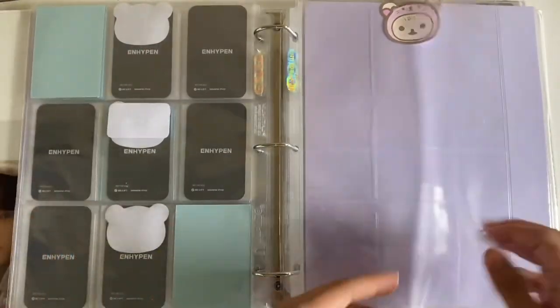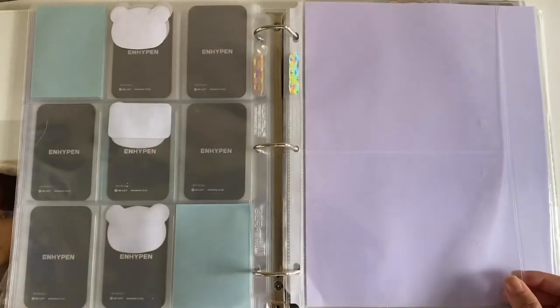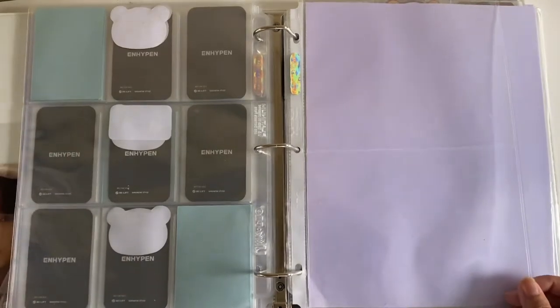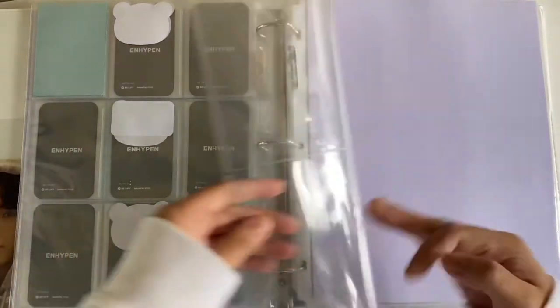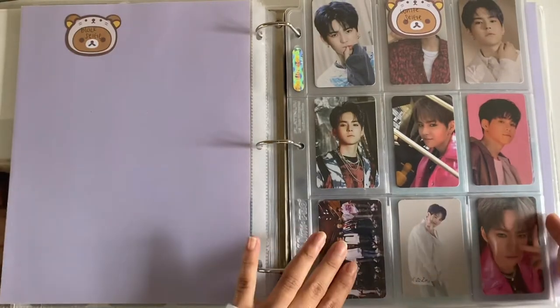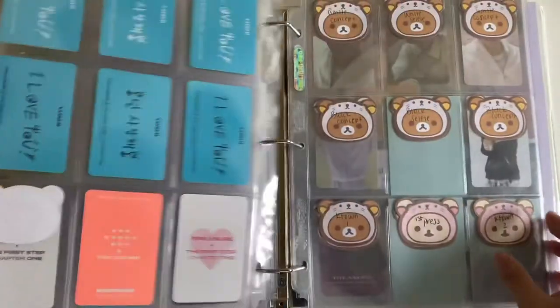I added some pages — I have more two-pocket pages coming in the mail soon, so I'll just add more when I get those. That's all the updated stuff for Enhyphen. Next, for Treasure, I set up for their new album.